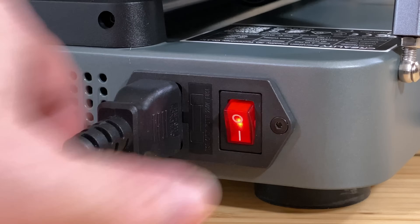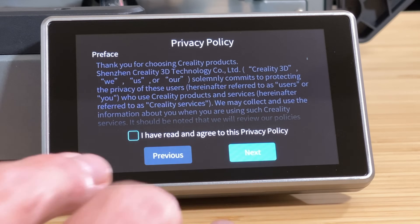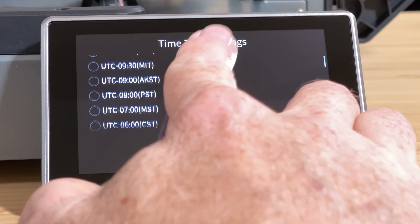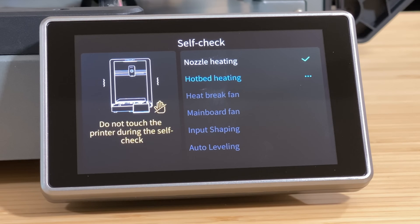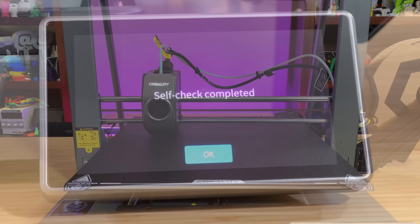Next, let's power up the printer and go through the initial setup steps. Plug the printer into power, then turn it on. Once the printer has finished booting, select your language of choice on the touch screen, then tap Next. Deal with the privacy policy, then tap Next. If you want to add the printer to a Wi-Fi network, pick the network and enter its password, then tap Next. Select your time zone and tap Next. Then start the self-test — this makes sure the nozzle and bed heat up, tests the fans, calibrates input shaping, and performs the mesh bed leveling step. The whole first run process takes about 15 minutes to complete.